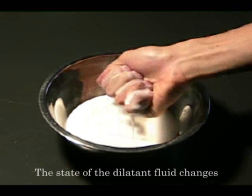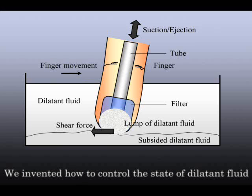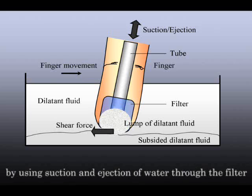The state of the dilettante fluid changes according to the vibration of concentration. We invented a method to control the state of dilettante fluid by using suction and ejection of water through the filter.